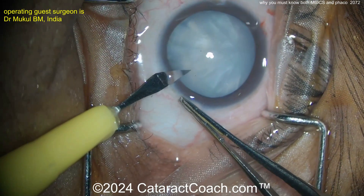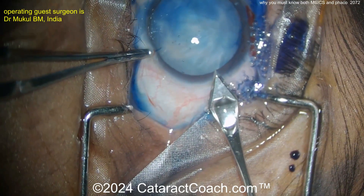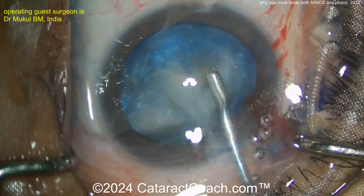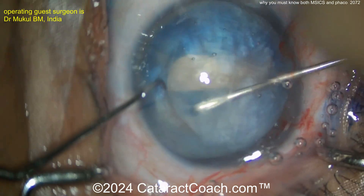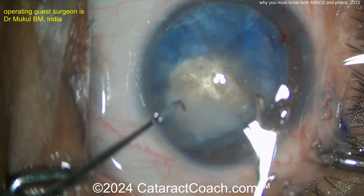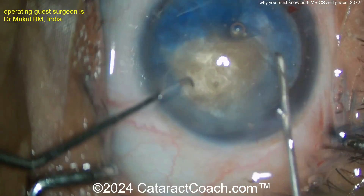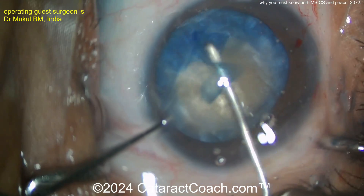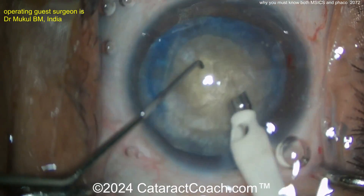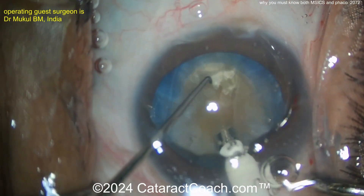Now look at this patient — very narrow palpebral fissure and also a highly myopic patient. Sometimes these myopic patients have thinner sclera, so in this case our guest surgeon is going to do phaco. Getting a good rhexis is important here. Look at all the milky fluid coming out — expressing that so you don't get an Argentinian flag sign, very nicely done. This nucleus is probably not super dense but has reasonable density; it's mostly opaque, very typical of an intumescent white cataract. The rhexis doesn't have to be as big because you can use the phaco probe and chop it in the capsular bag.